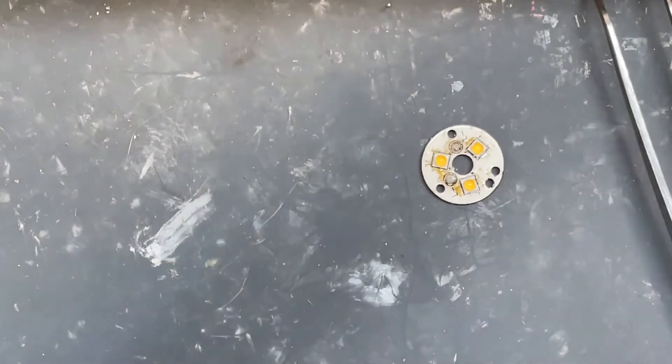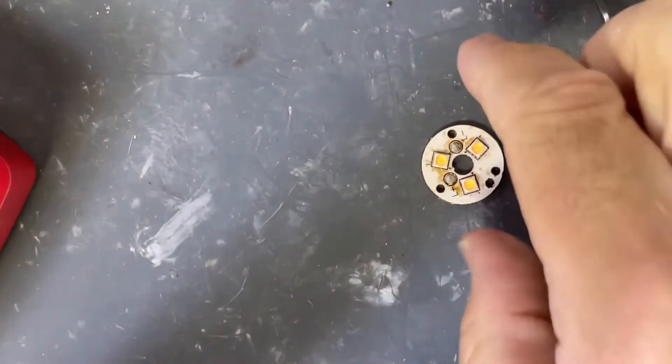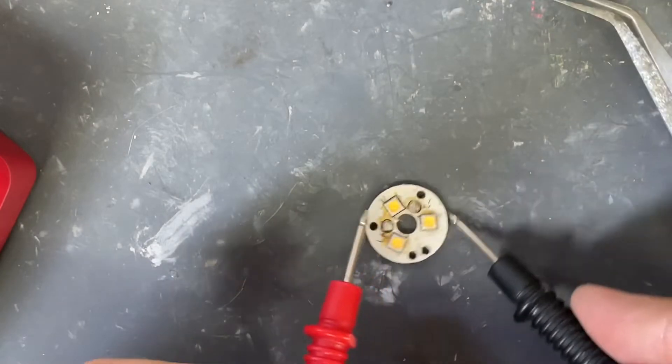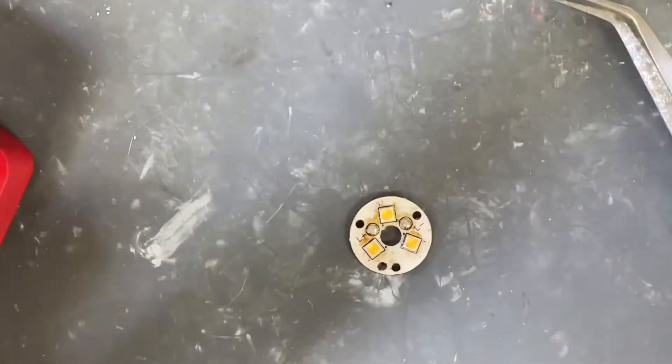Let's turn off some of this light and check with the multimeter — positive and negative — make sure it's good. There we go, alright.